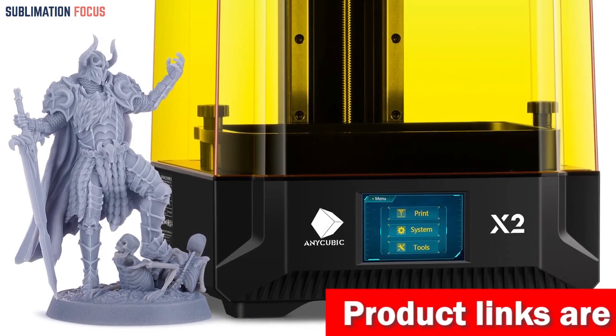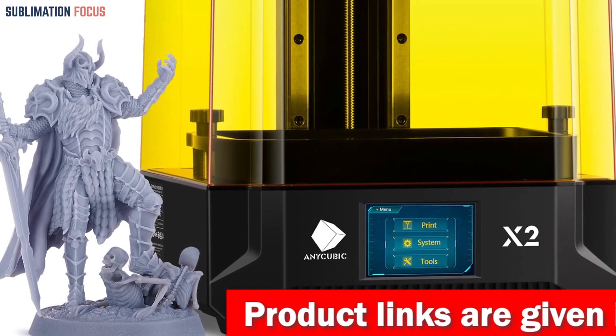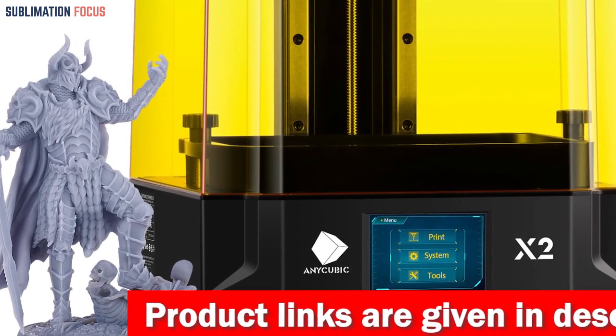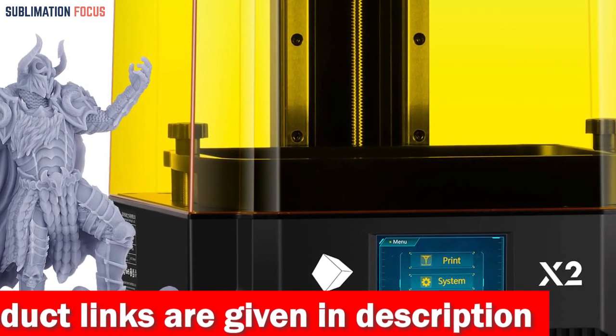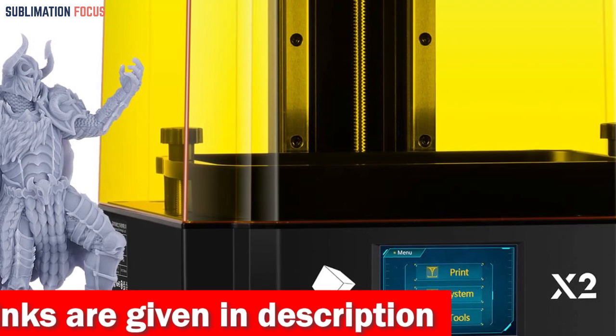This cutting-edge technology projects UV light parallel and perpendicular to the LCD screen, ensuring uniform light exposure with top-notch print quality. Say goodbye to uneven prints and hello to flawlessness.